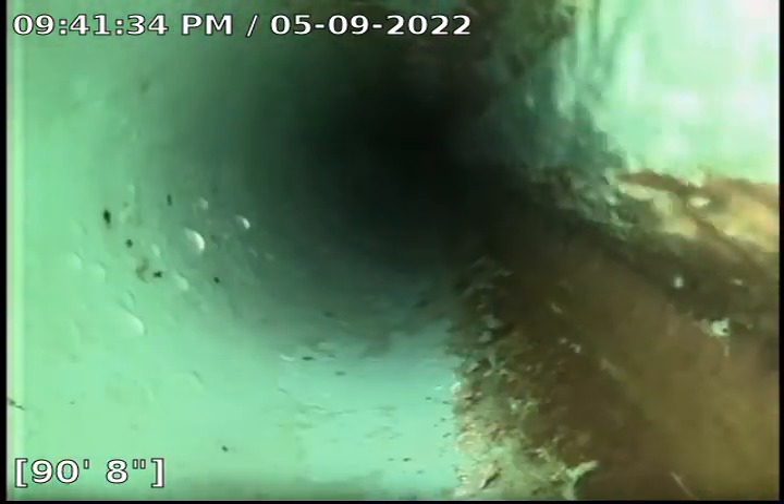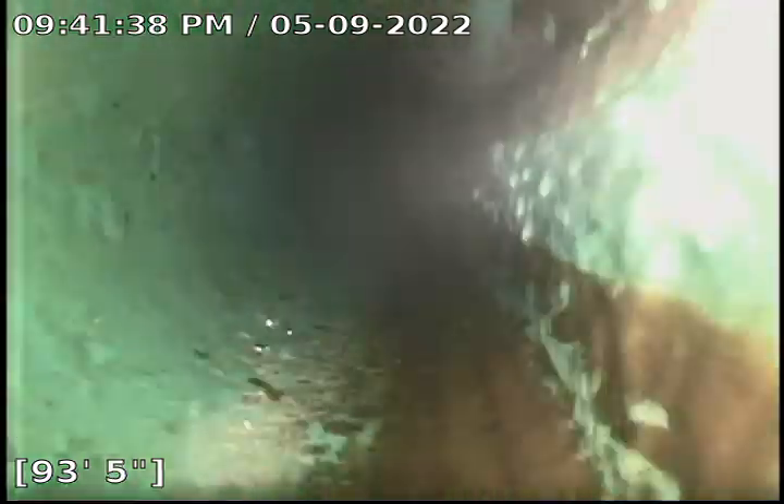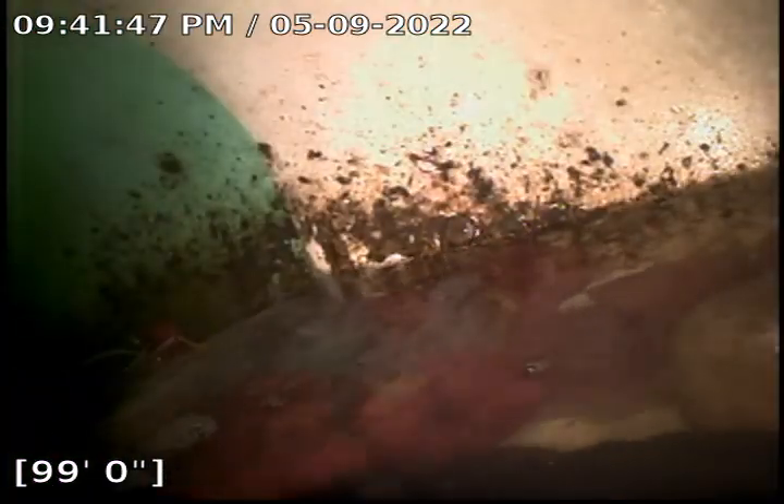Sorry that my camera is upside down — I can't seem to get it to flip or rotate. We're just about to the city tap here.